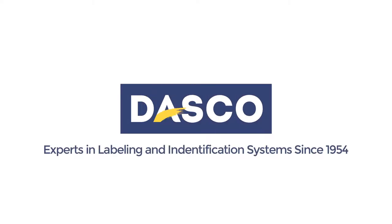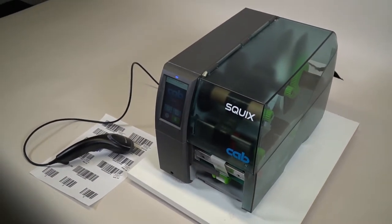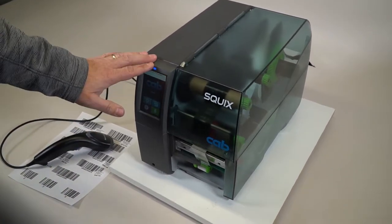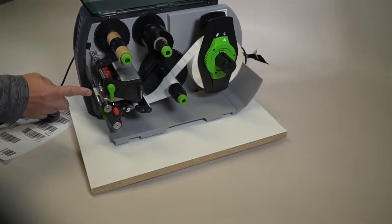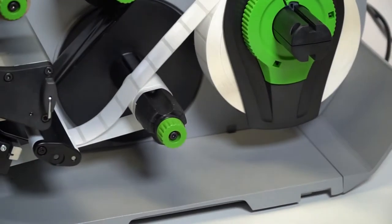Welcome to Dasco. Today we're going to be going over a new application that we developed with the SQUIX Peel and Present unit. We have the peel and present printer, so it is going to be peeling off and presenting the label. It has a sensor here to tell us when the label has been taken and the liner is being rewound back up inside of the printer.